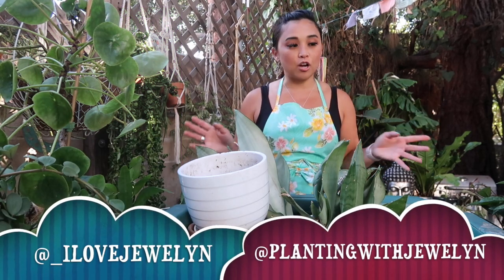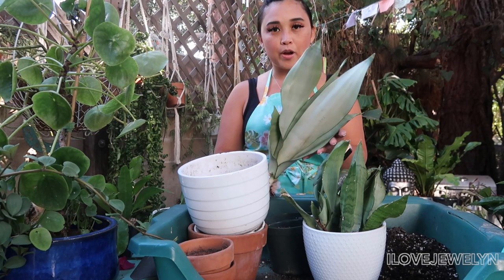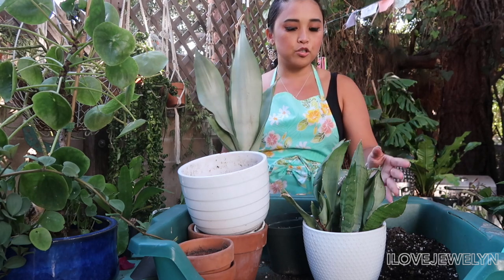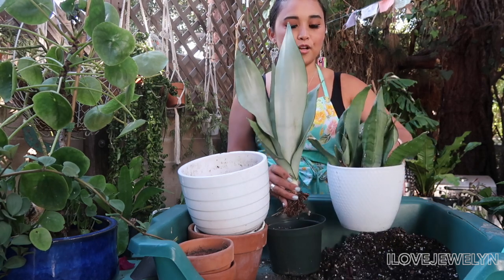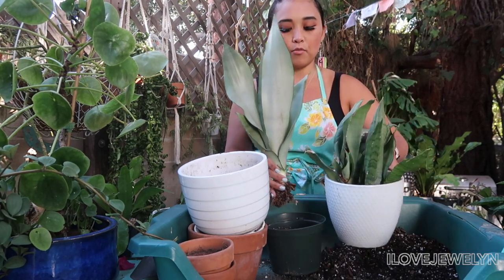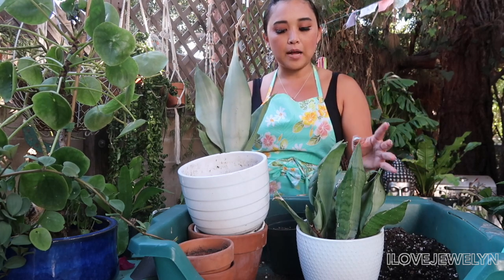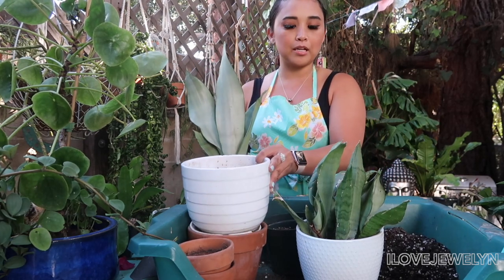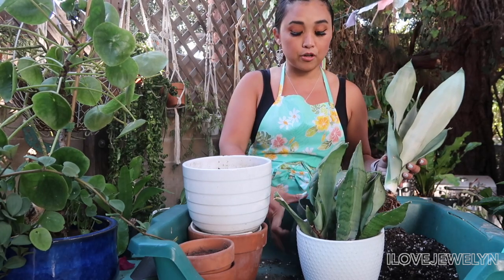Before I start with my new babies, I wanted to put Sonia's plant baby that she gifted me as a trade with my original moonshine sansevieria. Mine's, as you can see, the size difference is a lot smaller from hers. So I'm gonna take out my sansevieria and I might put it in this planter. If not, I'll put it back here, restyled. So I want to take care of that first.